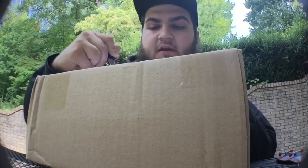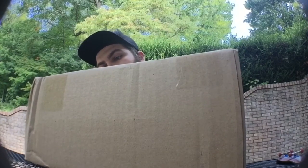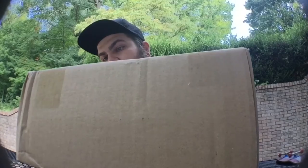I ordered this a couple days ago, it wasn't even that long, and it took like three days to get here. I can't remember the name of the ramp that I ordered either, but you guys will see here in a minute.